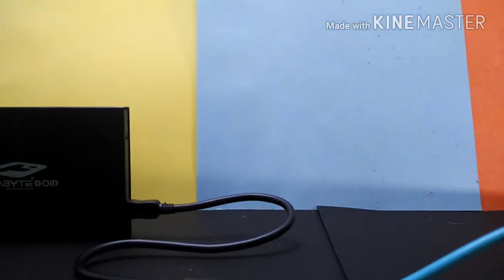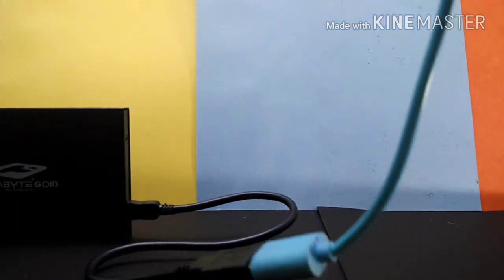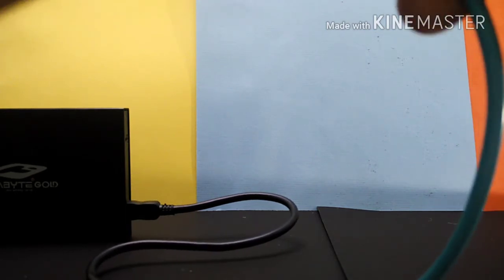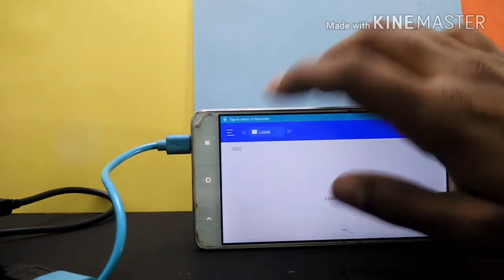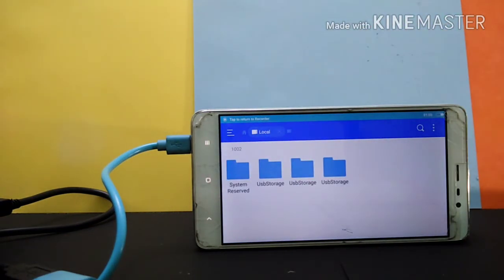Now connect the whole setup to your phone — I'm connecting it to a Redmi Note 3. Your phone may or may not support OTG, but you can always check by trying. As you can see, my phone has detected the USB drive and I can access it by just clicking on it. Make sure you have a file manager installed on your phone that supports USB OTG. I'm using ES File Manager, but you can use any other file manager of your choice.